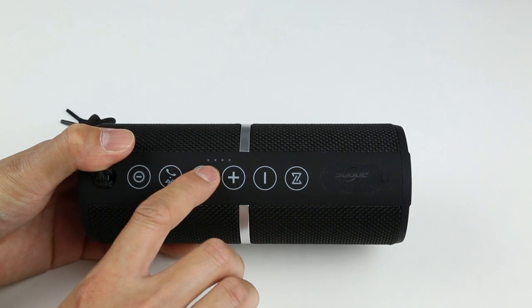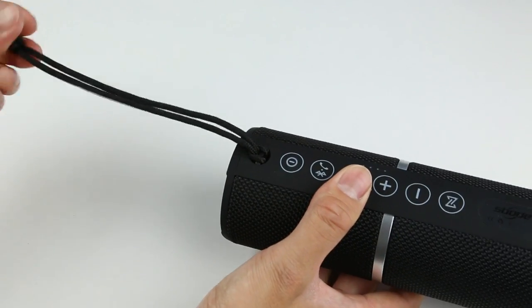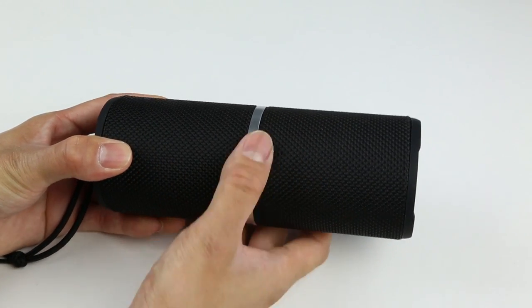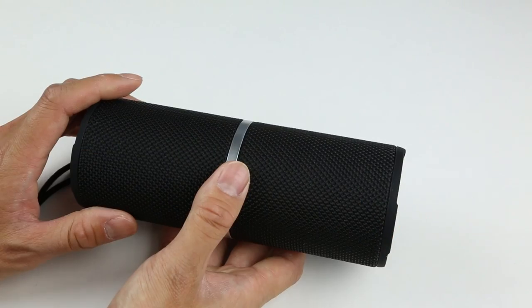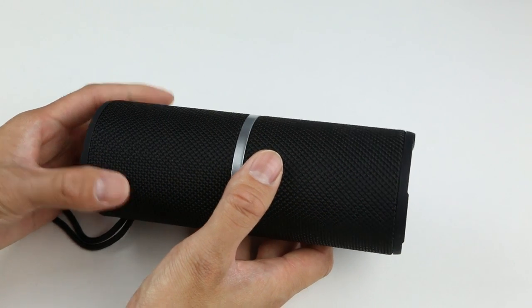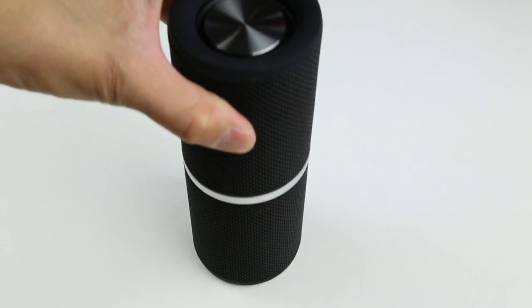On the side there are four indicators for battery levels, and a lanyard is also included for carrying and hanging. The speaker has two main drivers and two passive radiators on both sides. It is not a 360-degree sounding speaker, so you do have to turn it towards you when listening. You can place it horizontally or vertically.